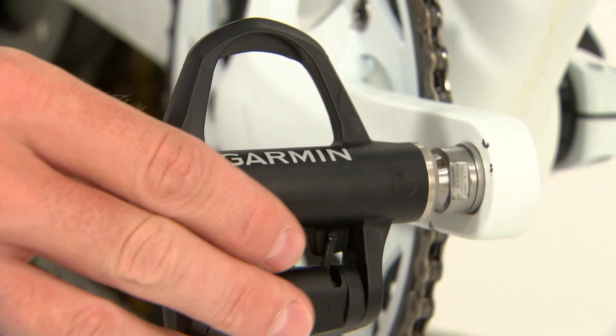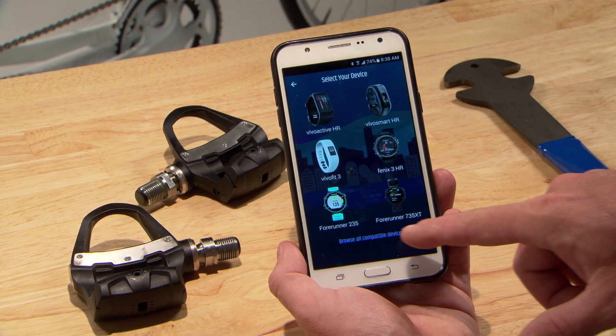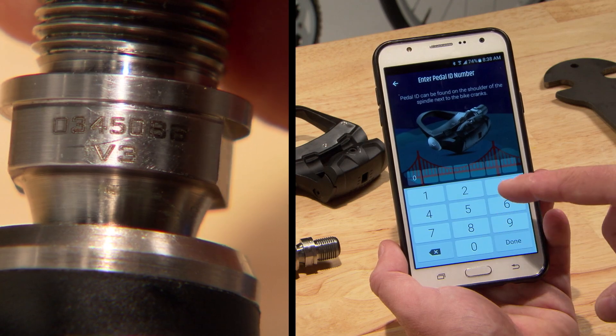To pair with your Garmin Connect Mobile, rotate the pedals to wake them up. Then click Add Device in the app and enter the ANT+ ID on the side of the pedal.